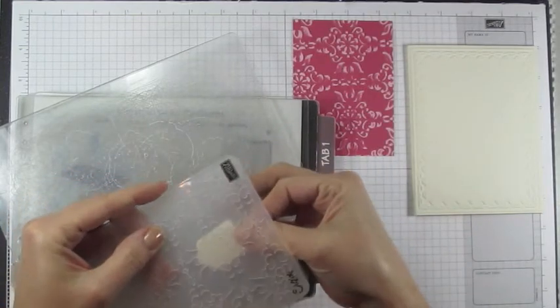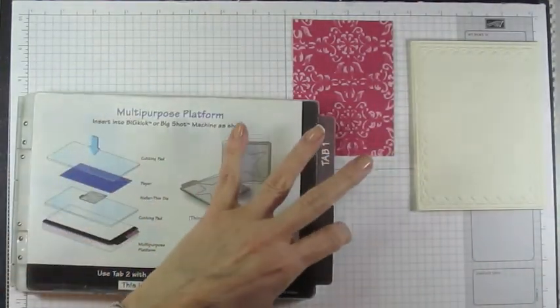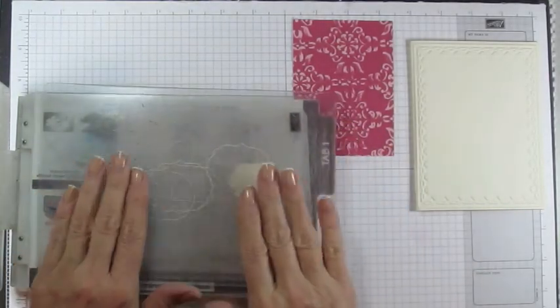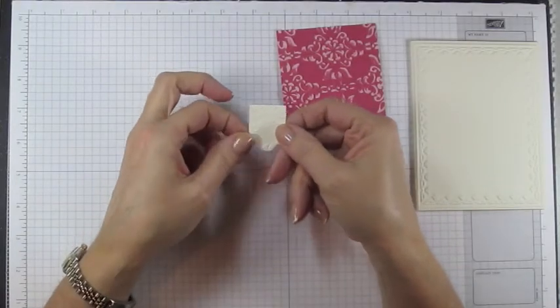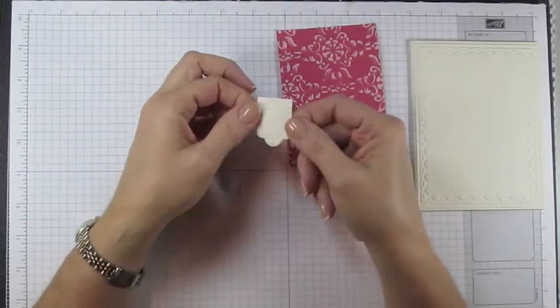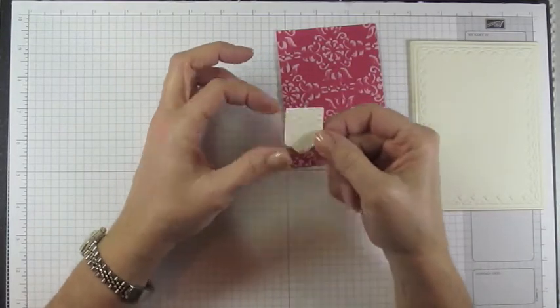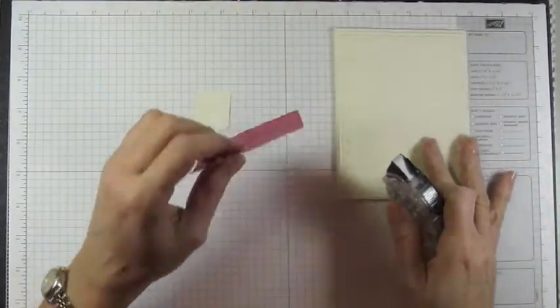Sandwich the banner cutout between two cutting plates, place it on your multi-purpose platform at tab one, and run it through the Big Shot. When it comes out you'll have a nicely embossed banner. The reason to cut it first is that going through the rollers in the Big Shot tends to flatten the embossing, so you want to do the cutting before the embossing.